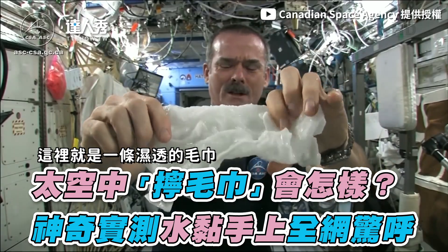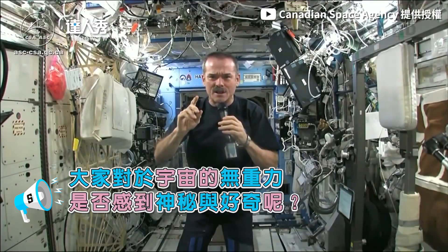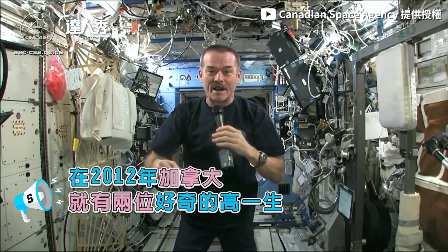Here's a soaking wet washcloth — it wrings out of the cloth into my hands. The question is: if you get a cloth dripping wet without gravity and wring it out, what's going to happen?